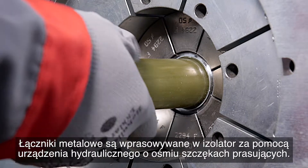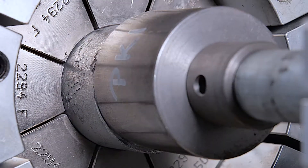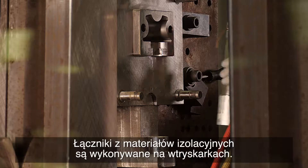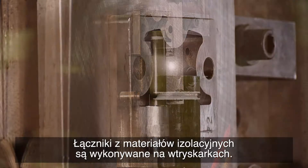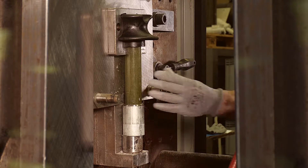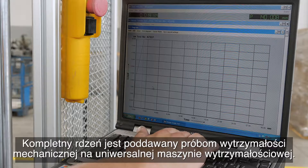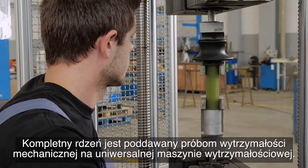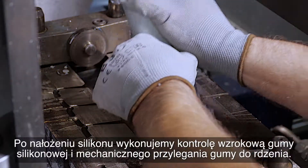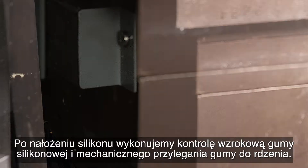Metal fittings are pressed to the insulator core using a hydraulic machine with eight pressing jaws. Fittings from insulating materials are made using an injection molding machine. The complete core is subjected to a mechanical test using a universal testing machine. After siliconizing, we perform a visual inspection of the silicone rubber and the mechanical adhesion of the rubber to the core.